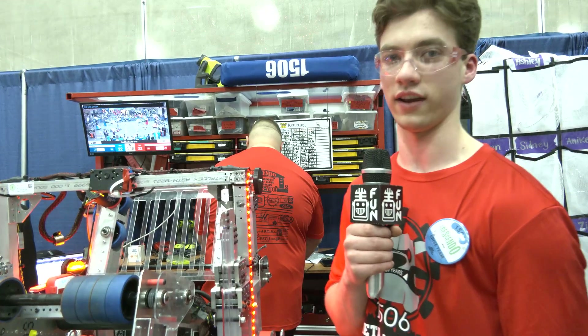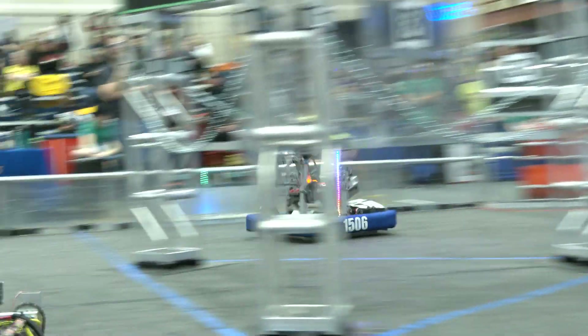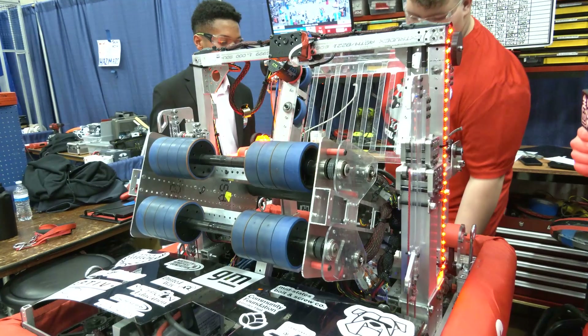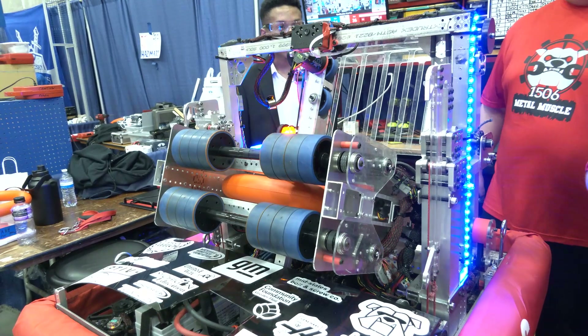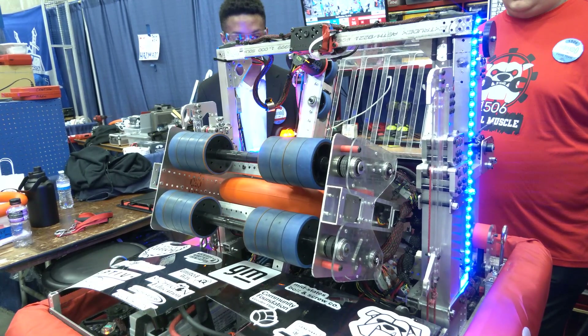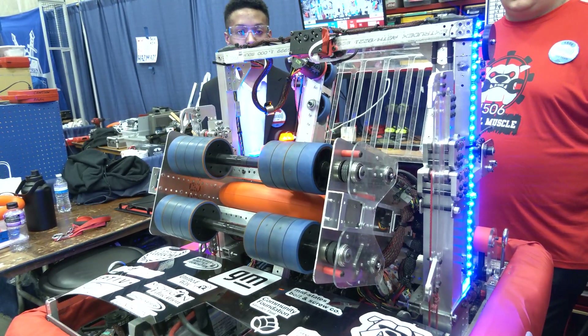Those run at 100% power all the time when we are trying to shoot, and the only thing that actually changes is our angle. So now the lights are blue, which means the IR sensor is activated — the robot knows it is ready to shoot, and we are ready for the code aspect to take over.